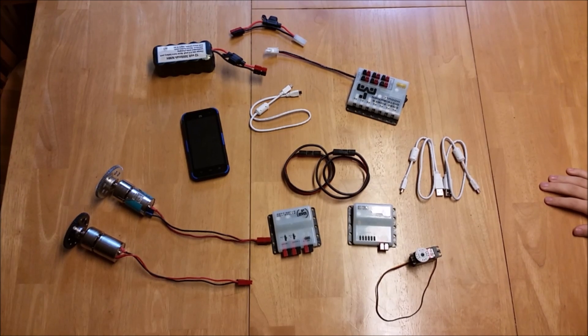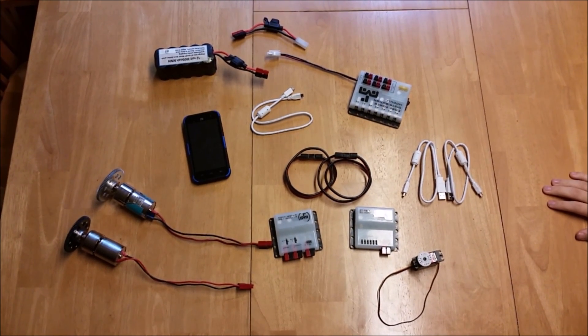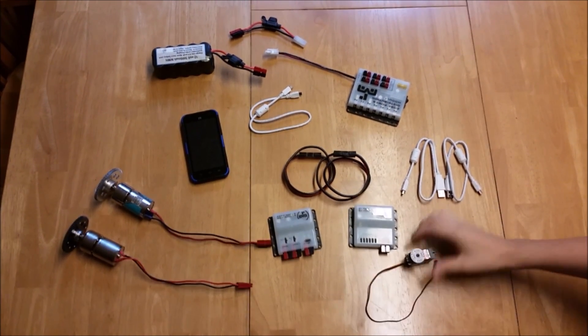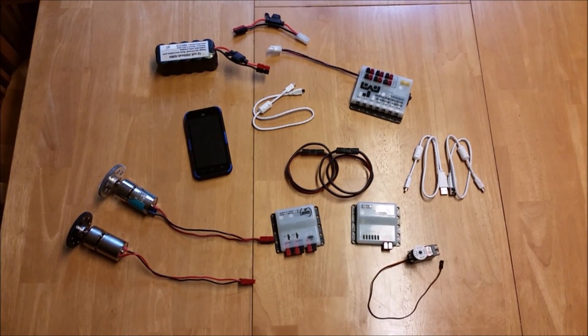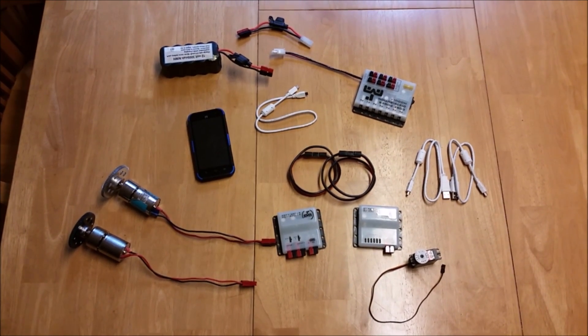Hello! In this video, we're going to be talking about wiring for your robot. We're just going to show some basic concepts of wiring servos and motors, and also the required electronics, and hopefully that will teach you enough for what you need to know to wire your robot.